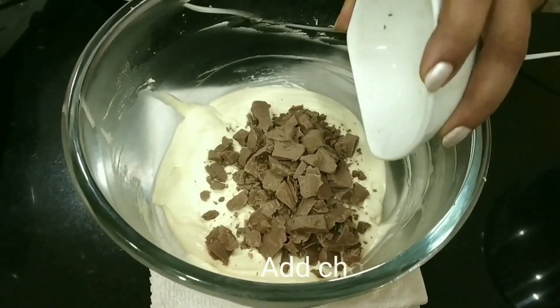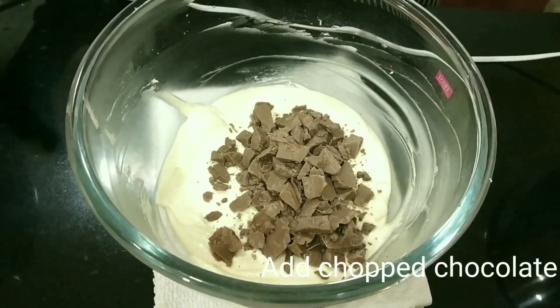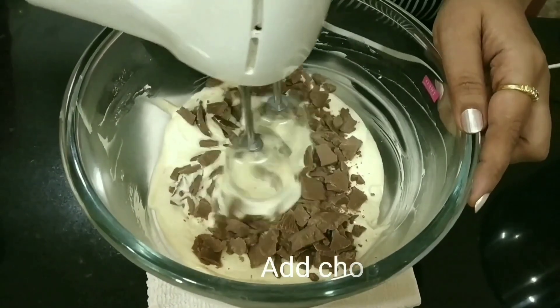Let's add the milk chocolate compound to the batter and beat it again.